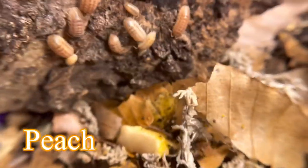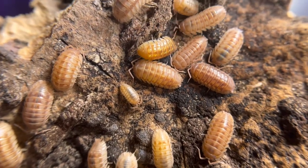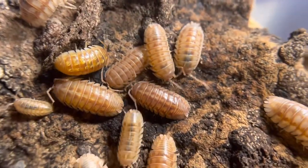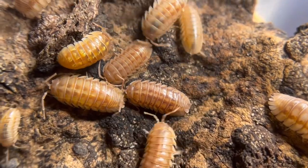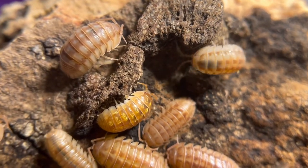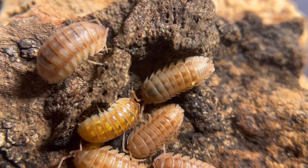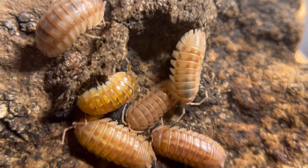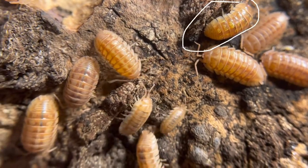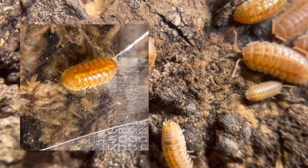The first morph is the peach — this is the orange mutation of the gray wild type. It's more of a peach color than orange, and it has the same longitudinal stripe from head to rear. The adults will breed year round, but juveniles can take from one year or even more to reach maturity. One individual here looks like it has more of a yellow pattern, so I'll separate that from the stock later.